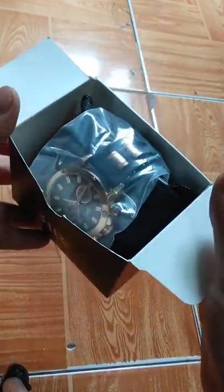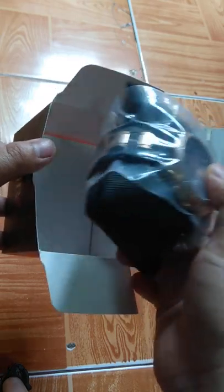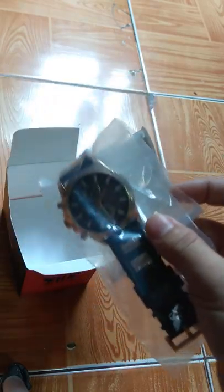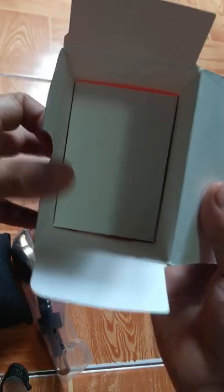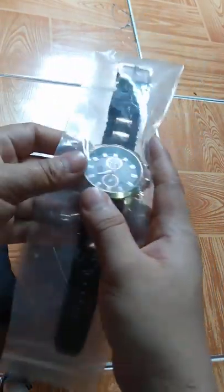The color is actually rose gold. Let's take a look at the box. There is no manual included here, so for 1,700 this looks pretty good.